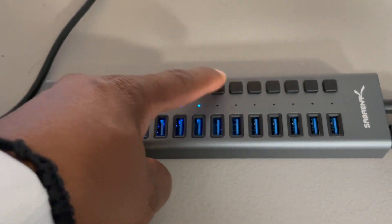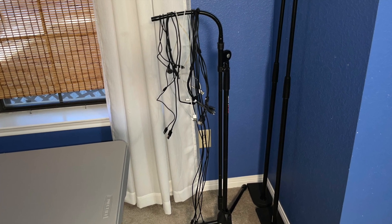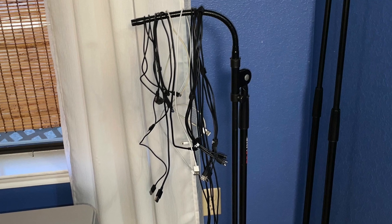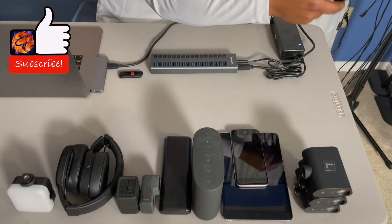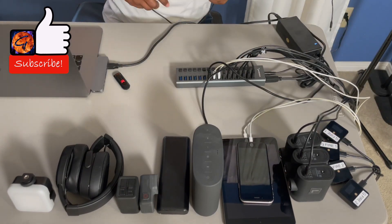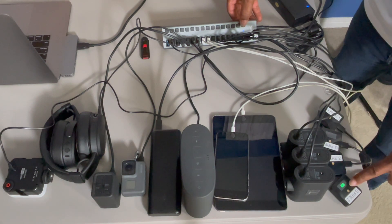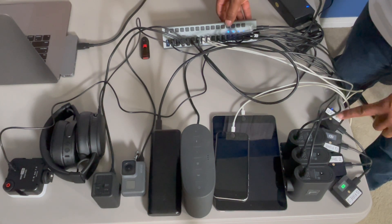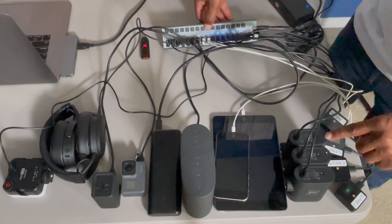These switches are designed to turn on only the ports needed for charging or data transfer, which makes this very convenient. Each device comes with its own cable; some devices will allow data transfer only, and some cables allow both data transfer and charging, like in the case of cell phones. As I press switches, devices will start to power up. They will not overcharge — the hub adjusts to the voltage needed to charge each device.